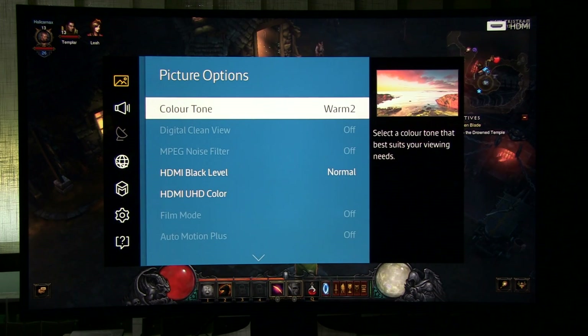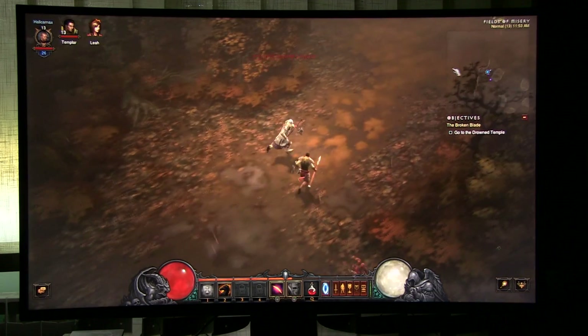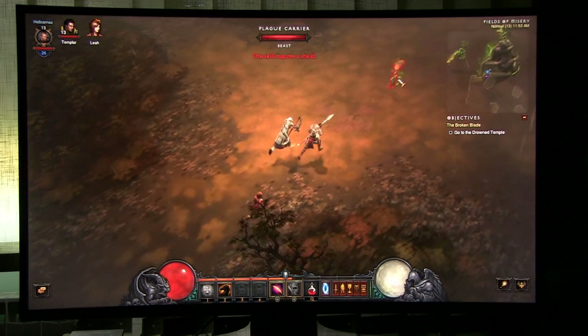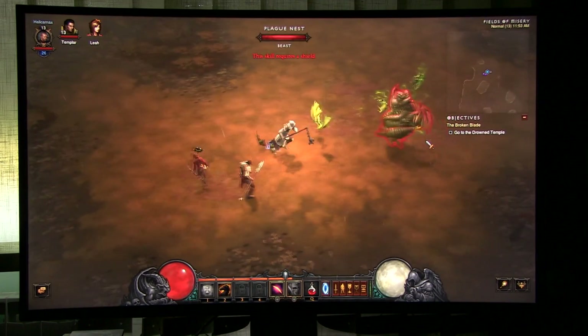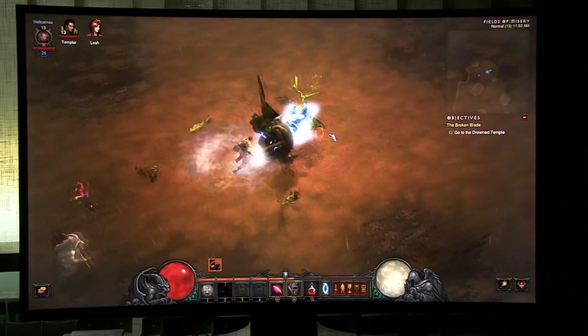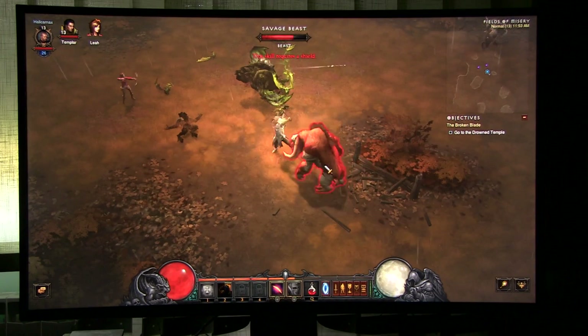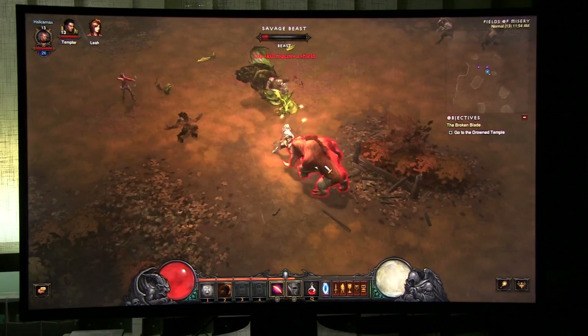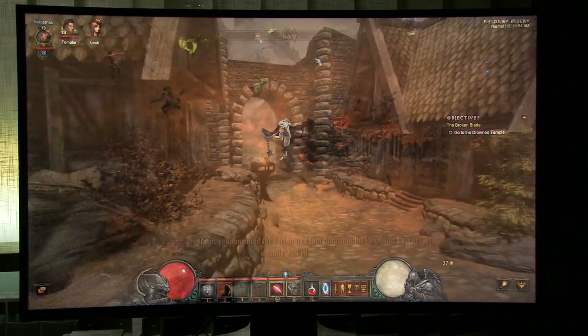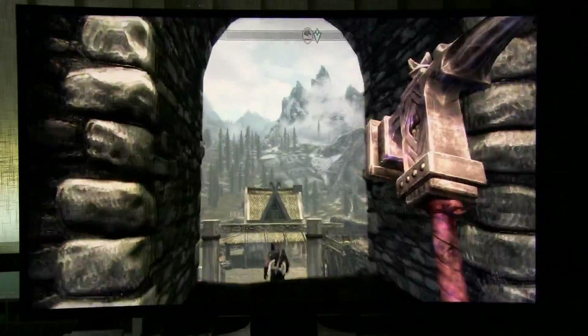Basically, that's it. With game mode on and these tweaks, the picture is really nicely balanced. Of course there are some limitations in terms of motion resolution, and contrast is only around 2000:1. But because of the curved screen, first-person shooters look really good — you really get a feeling of depth.